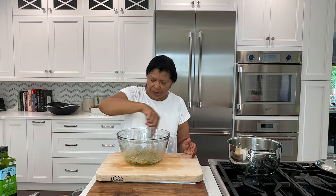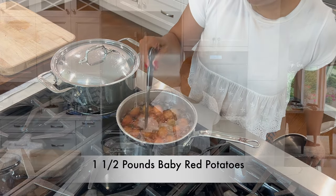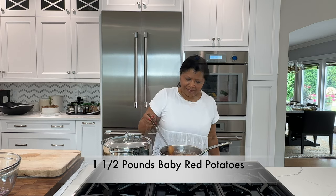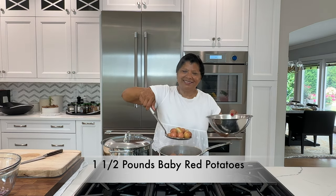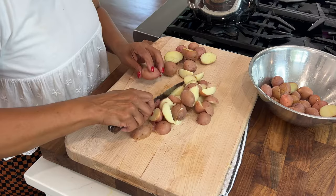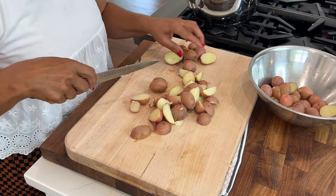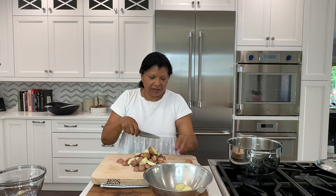Beautiful! These baby red potatoes work perfectly in this recipe, but you could substitute Yukon Gold baby potatoes if you prefer. I like to cut these so that the potatoes absorb all of the seasoning. These are nice and tender.